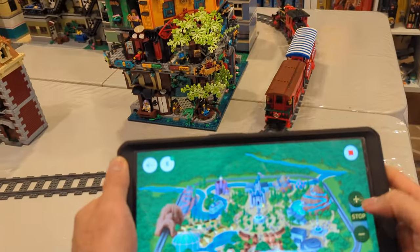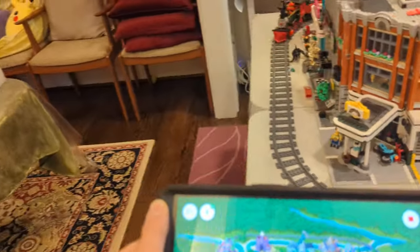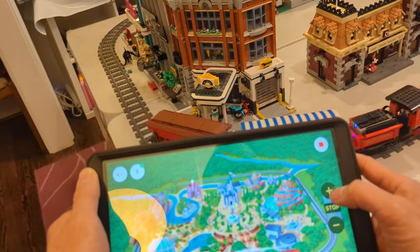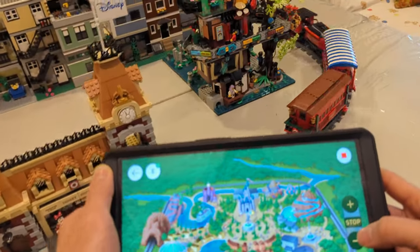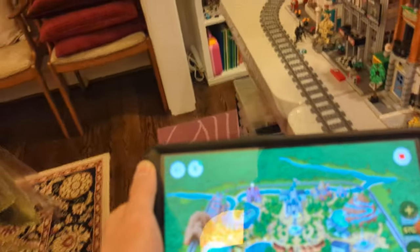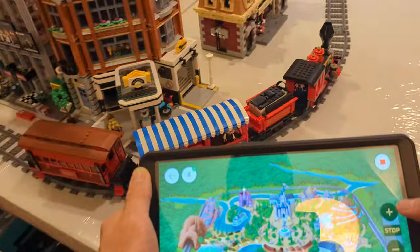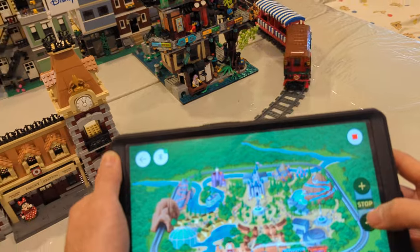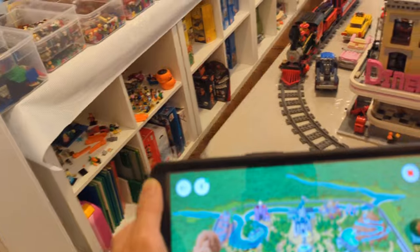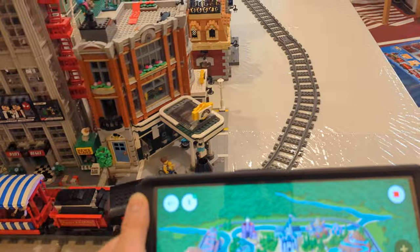It completed the lap, so let's bring up the speed. I don't want to go too fast or it might fly off the curve — but faster. This is fast! Slow down on the turn please. Alright, that's the fastest speed. Slow down on the turn. So you get the idea — you control it all through the app.